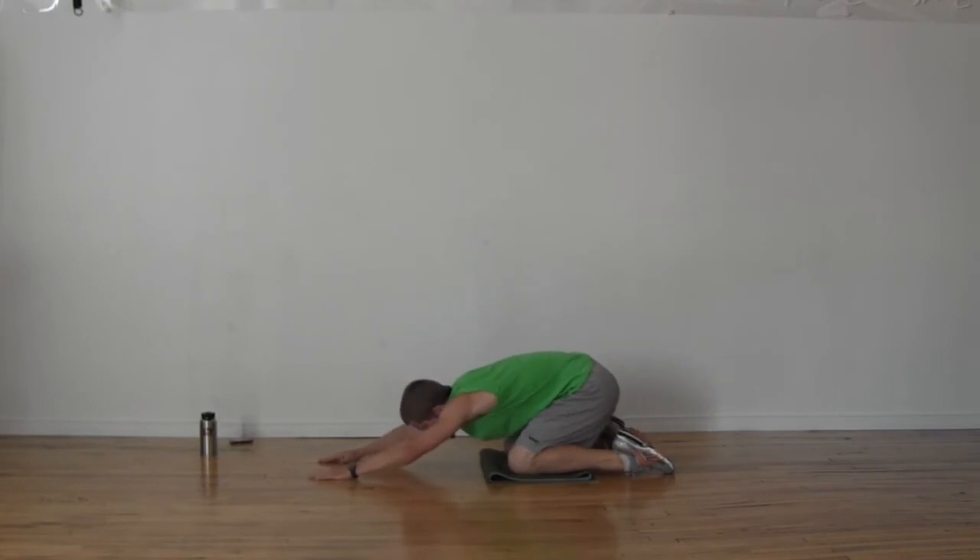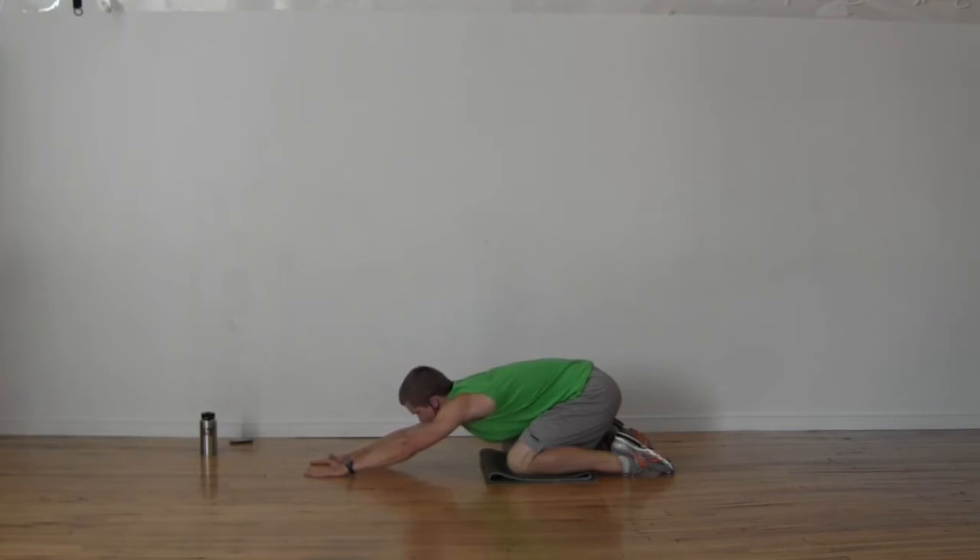Let's move right back into child's pose — one of our staples here. Pretty much every workout, child's pose is beneficial: relaxing, helps lower the heart rate, stretches through the upper body. Straight arms — make sure those elbows are straight and your forearms are off the floor. Thumbs are about three inches apart, forehead comes and touches the floor. With forehead on the floor, think about taking a big breath in, reaching forward, stretching those arms, and then on your exhale, hips go back towards your heels.